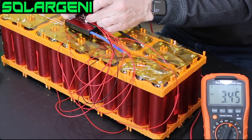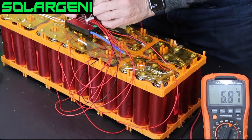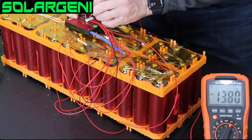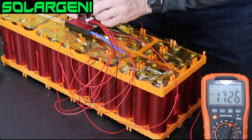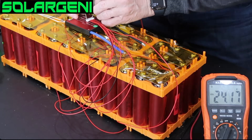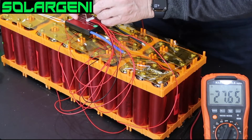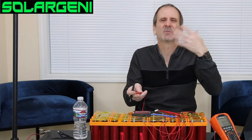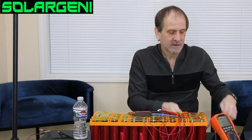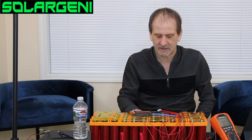Touching the second wire shows about 6.87. The third goes to 10.3, the fourth to 13.8, the fifth to 17.26, the sixth to 26.8, the seventh to 24.17, and the last one to 27.65. We're jumping up in increments of about 3.3 to 3.4 volts per group, which confirms everything is wired correctly. This battery is pretty well balanced already, though it's got a little discharge since it's been sitting a while.